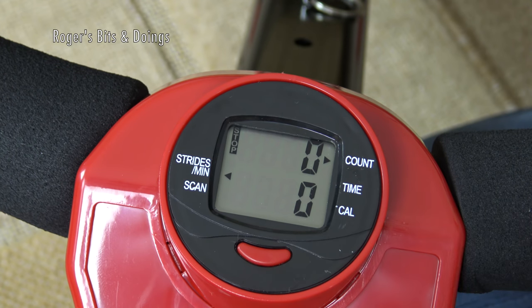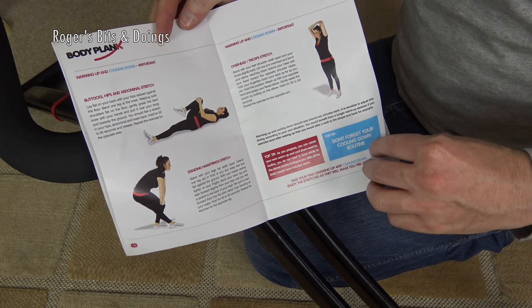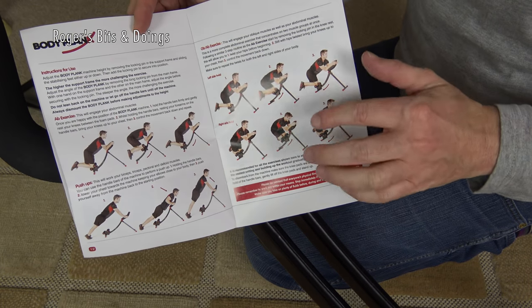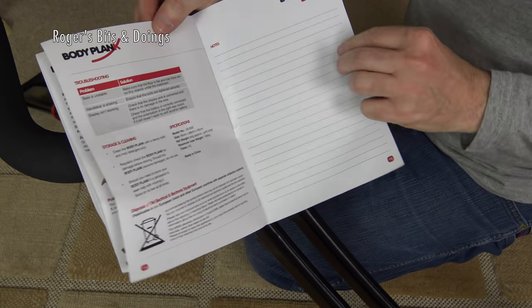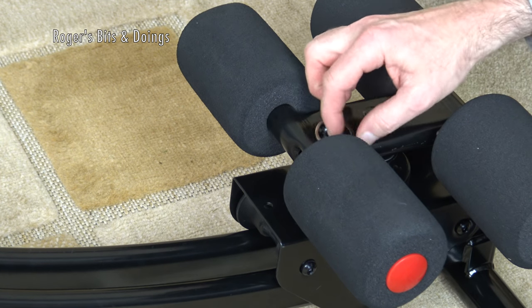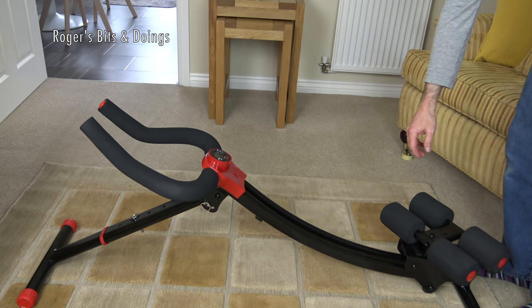It's time to get astride the body plank and see how it feels. Before exercising you're supposed to warm up — there are a few suggested exercises in the instruction book — but I haven't time for all that. I'm not going to put all my workout clothes on for this video; I'll just initially get on it and see how it feels. In a later video I'll don my lycra and we'll have a full body plank session. Remember to remove the locking pin before you start so the knee pads can rotate while exercising.